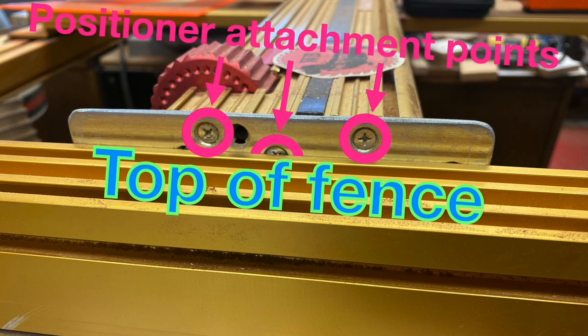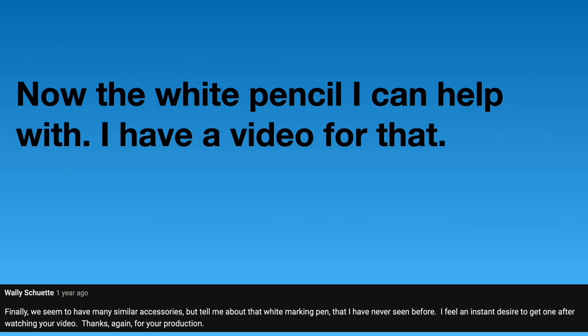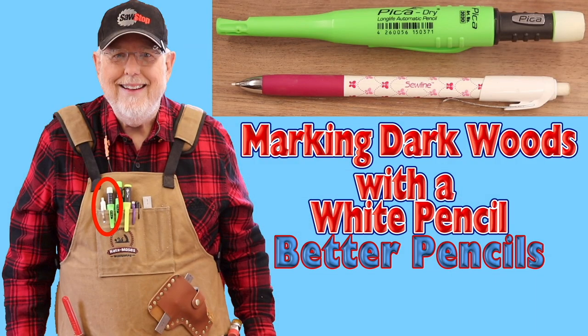Here's the top of the fence, and these are the attachment screws for the positioner. The top of the bracket is flush with the top of the positioner. Wally continues: finally, we seem to have many similar accessories, but tell me about the white marking pin that I have never seen before — I feel an instant desire to get one. Thanks again for your production. Now the white pencil I can help with — I have a video for that. This is the thumbnail from my video marking dark woods with a white pencil. I'll leave a link to the video in the description below.